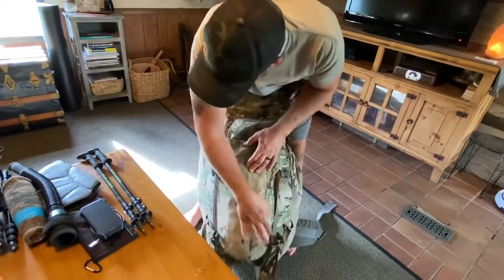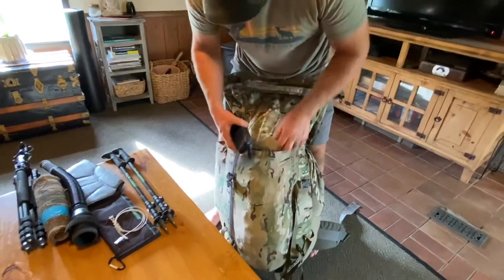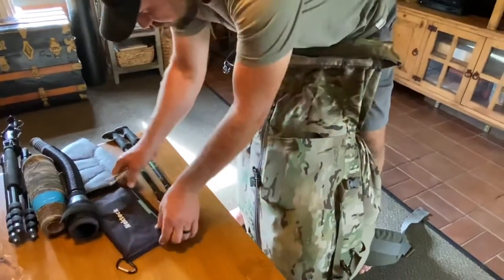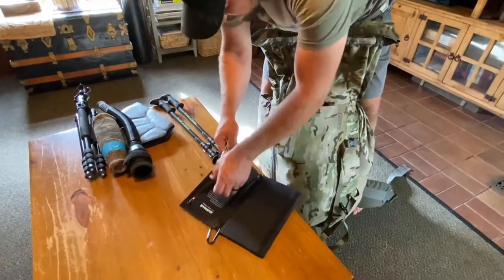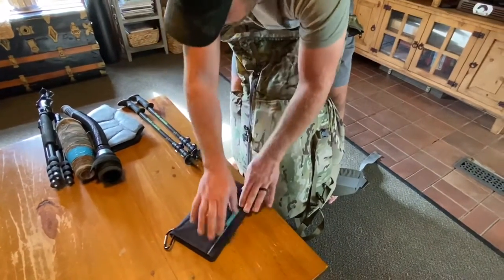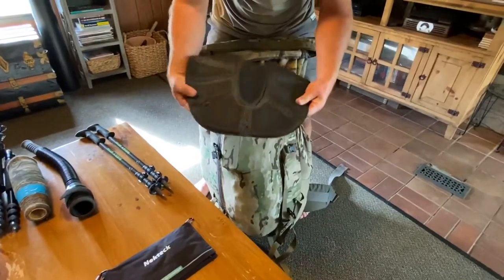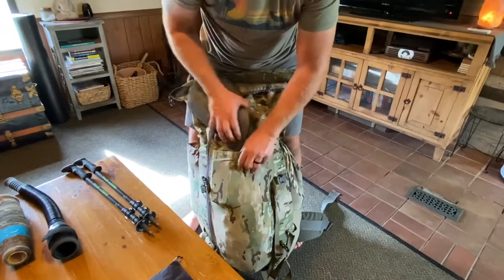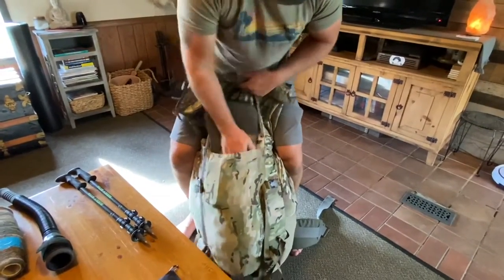Next, a small solar bank — I usually just stuff that into a pocket somewhere. Same thing with my solar charger — I'll usually clip it on the outside because I'm charging my phone any time we stop, so it rides on the outside of the pack. And a butt pad for glassing or just hanging out — that also goes right here because we like to stop and take breaks.